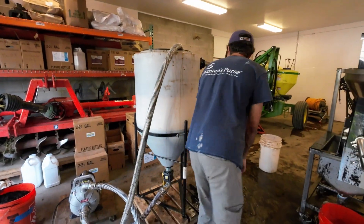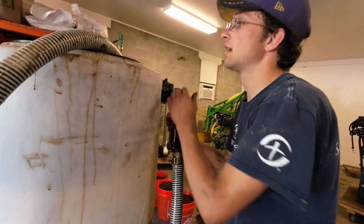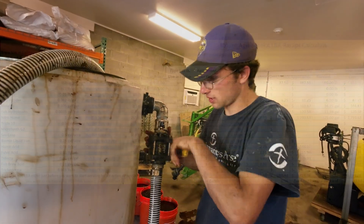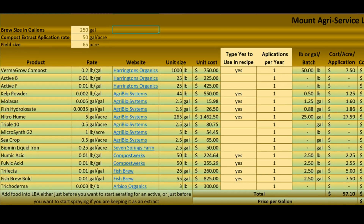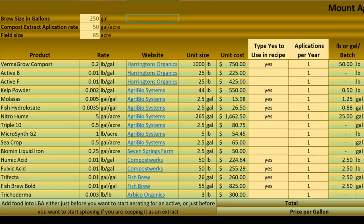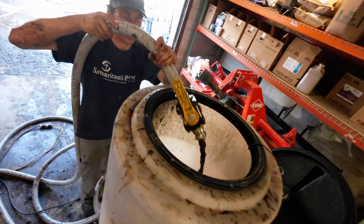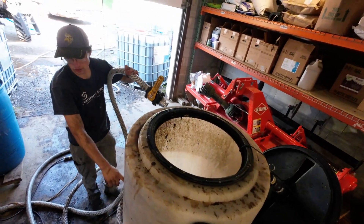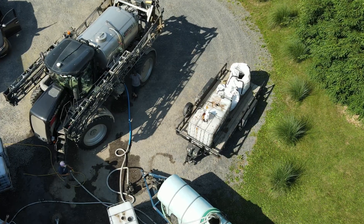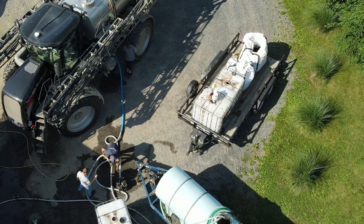I have a mixing tank where I add in all the foods. I first fill it up with extract and then add in all the different foods going into the sprayer. It basically gives the organisms a lunch pail as they go out into the field to increase their ability to transfer into the new location. I mix it around creating a vortex in the tank, and once mixed enough I pump it into the storage tank. That recipe was for 300 gallons, batched out in 300-gallon increments.